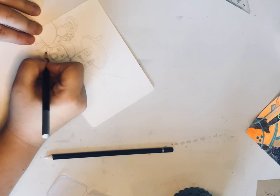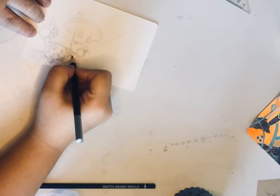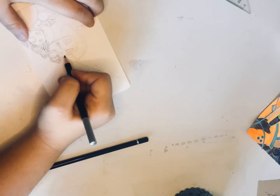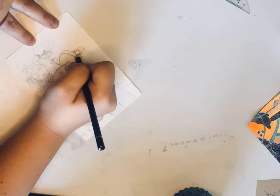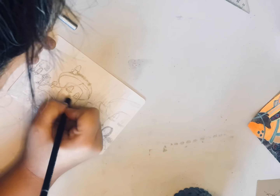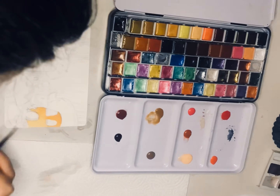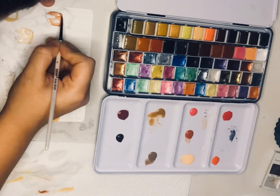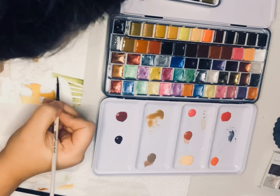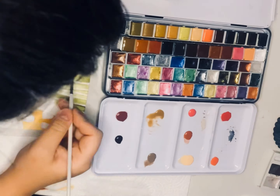Hey guys and welcome back to the channel. Today I am working on what I call an aesthetic board for a blocking of a book that I'm actually working on right now — a children's book. One of the scenes is going to be a mushroom forest kind of village thing, so I decided I'd just go ahead and paint it to reference later on when I'm making the actual pages. Come paint with me for a little bit and get some of my ideas out there.